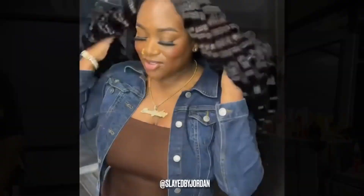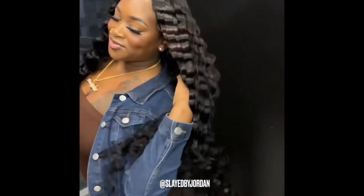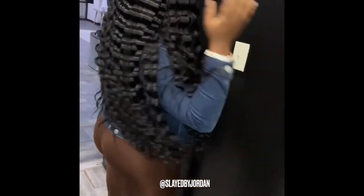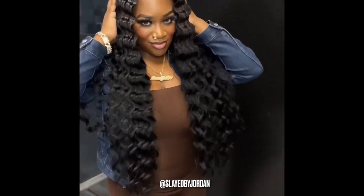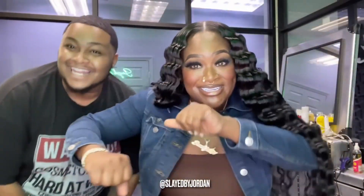Let's do a quick recap of this final look. That's the final look. Shout out to Beauty Forever Hair. We'll see y'all in the next one.